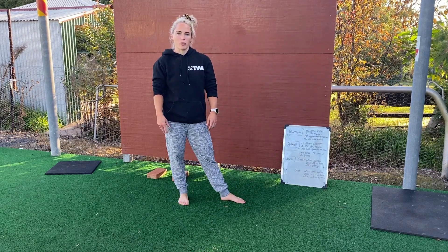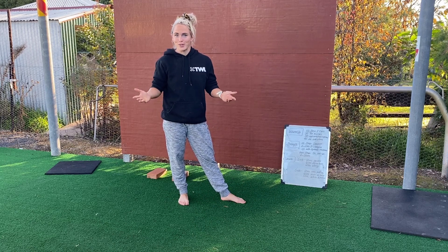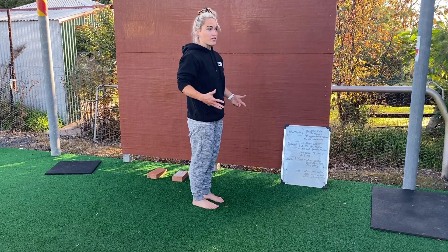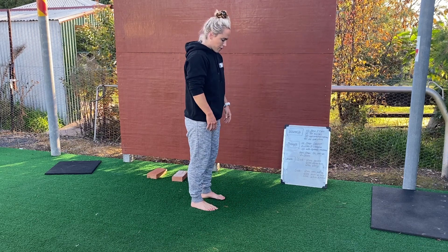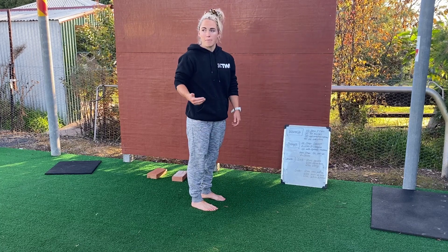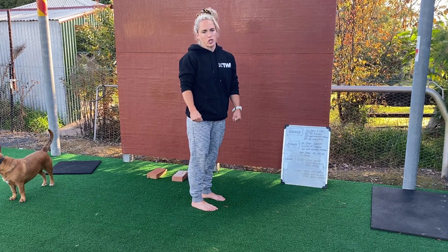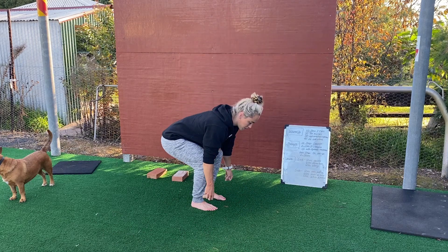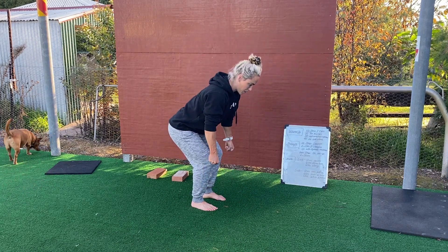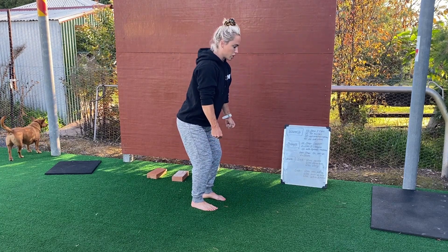Our isometric strength work today has a deadlift focus. If you've got your straps, you're going to stand on those straps with a normal or conventional deadlift stance. You're then going to adjust the strap so you've got your high, medium, and low pulls. You're going to do 10 seconds of a strong contraction at each — four rounds. Pull for 10 seconds at the low position, then mid-height, pull as hard as you can for 10 seconds, then nearly all the way to standing, pull as hard as you can for 10 seconds.